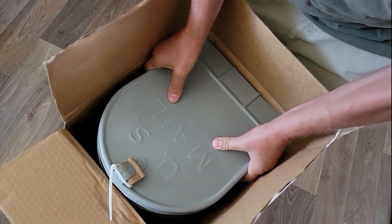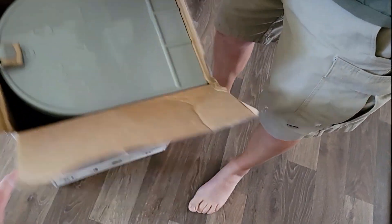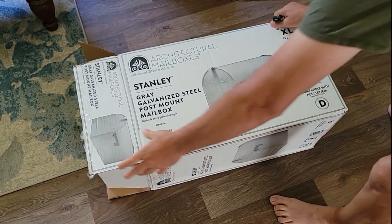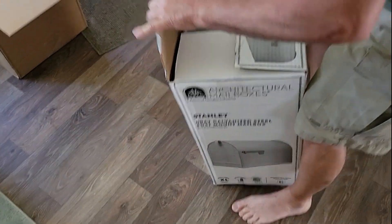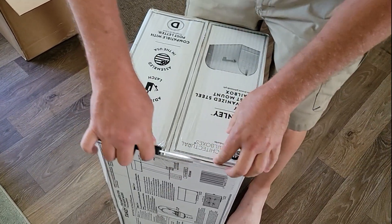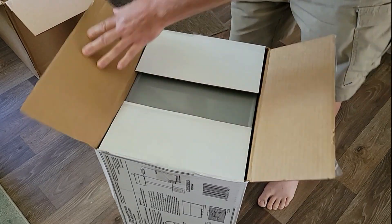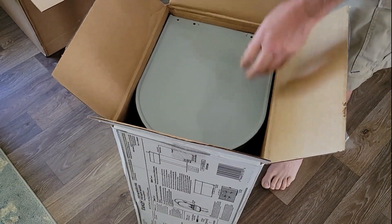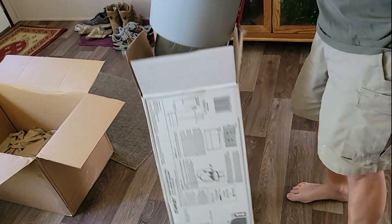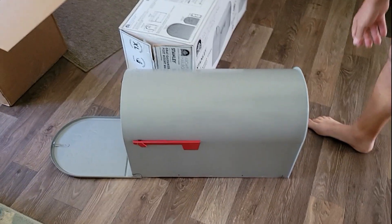It's stuck in the box. Might have to open it from the other end. I think the other box is dented or something — it's hung in there for some reason. There we go. Oh shoot. That's a pretty good mailbox. Look at that.